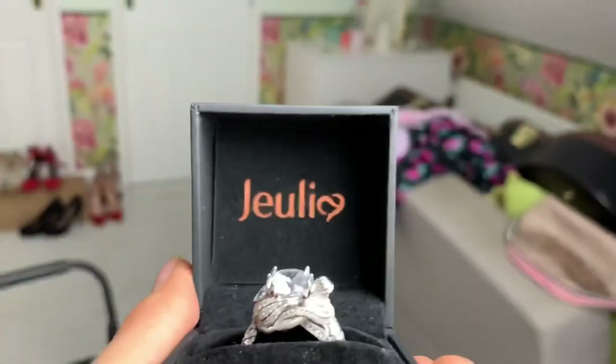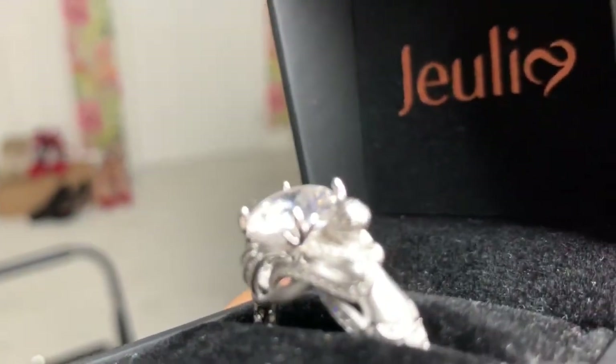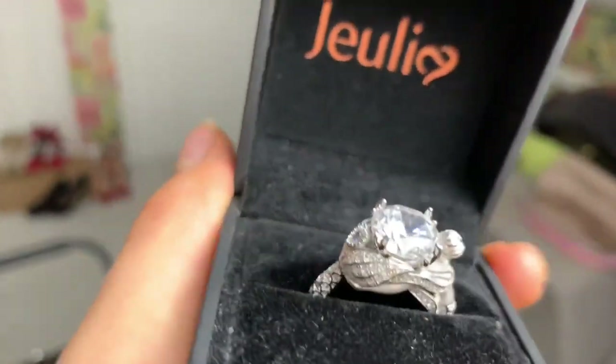Every time I do a clip reviewing this ring I notice something else that's absolutely gorgeous about it.